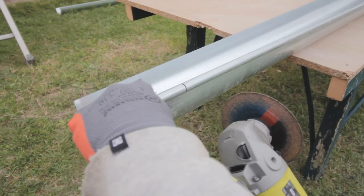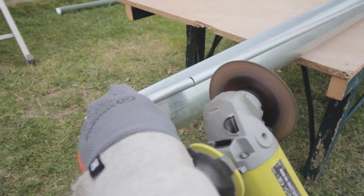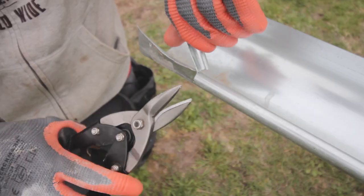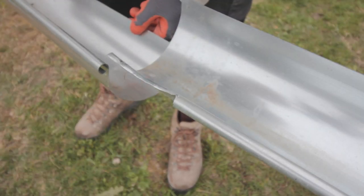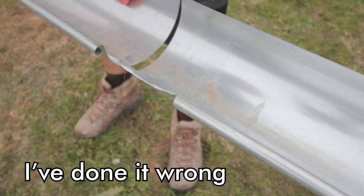To connect the zinc guttering together, you have to create a slit in one end in order to slot it into the other. You can use a hacksaw, angle grinder, or tin snips. Just don't do what I did here and put a slit in the wrong piece — I've done it wrong.